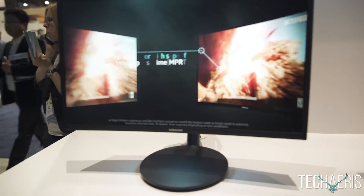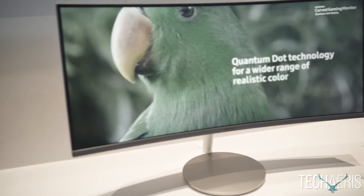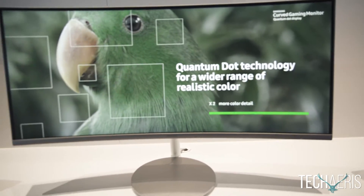Moving over, this is our CF-791 — our 34-inch ultrawide. This unit is a 100Hz refresh, 4ms Quantum Dot display. It is the most immersive experience we offer because this is the world's most curved display at 1500R.